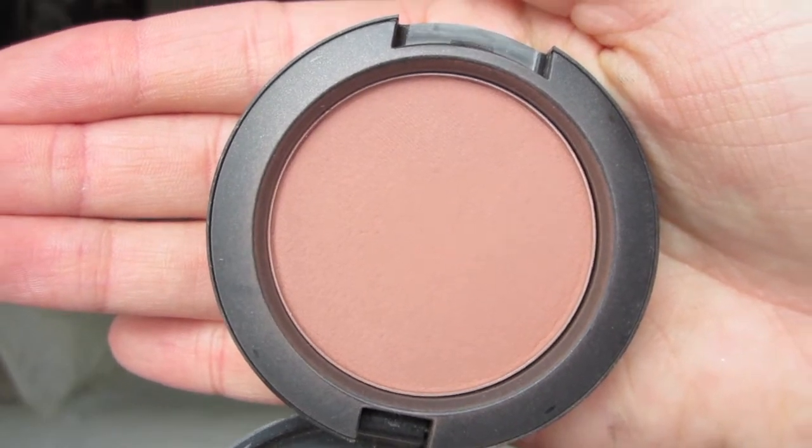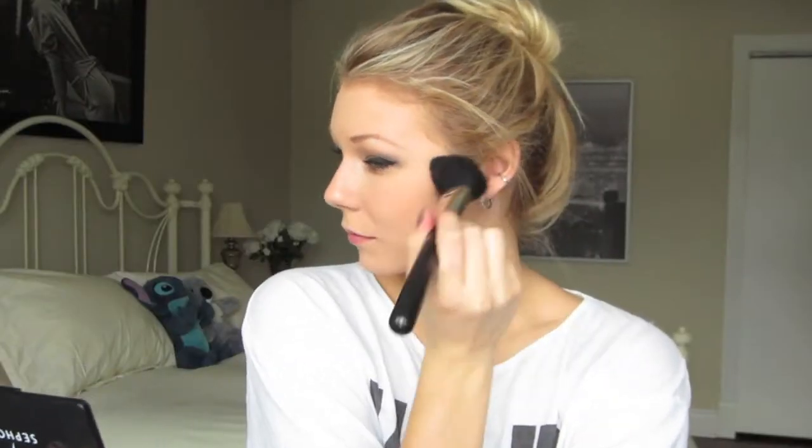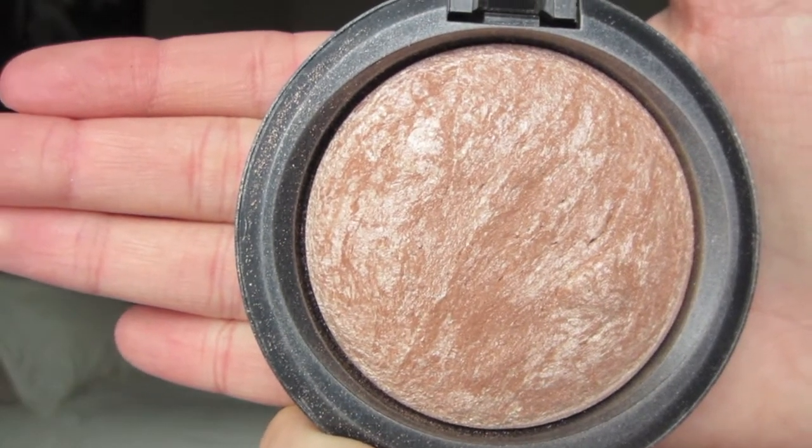Taylor wasn't really wearing any blush, so I figured this MAC blush called Prism would be perfect because it gives a really subtle look. Then taking my MAC Mineralized Skin Finish in Soft and Gentle, I'm going to be applying this to my cheekbones to highlight them, and then on my eyebrow bone, the bridge of my nose, and to my cupid's bow.